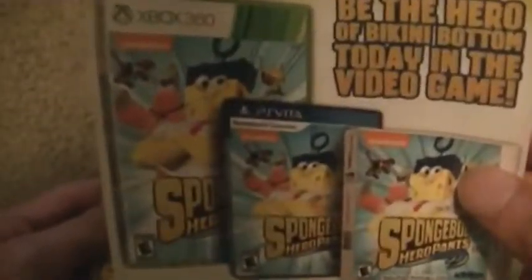We got some advertisement inside, like for the video game, and some Spongebob toys. And the Spongebob movie game, Spongebob no more, for the iPad and others.